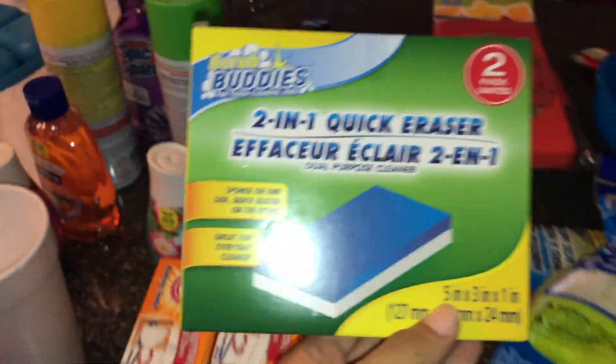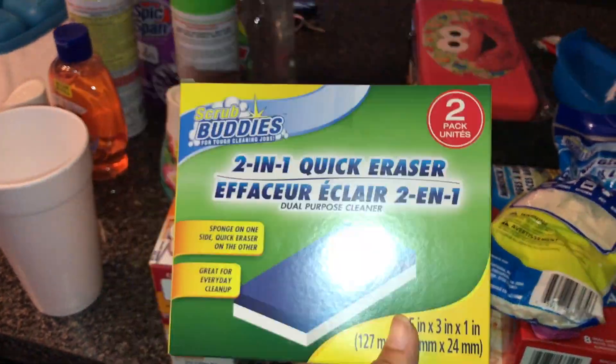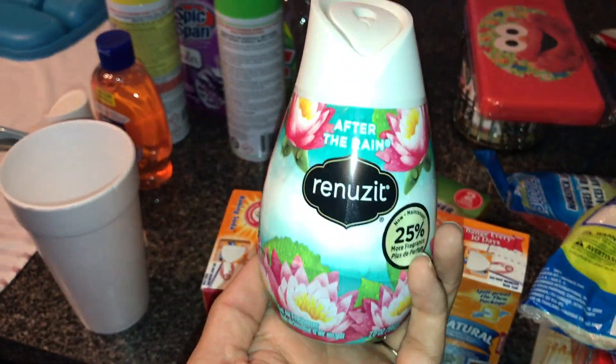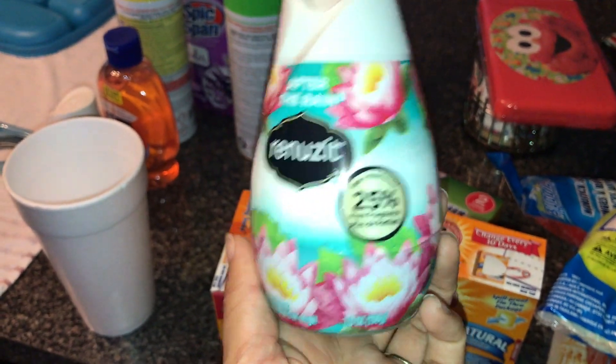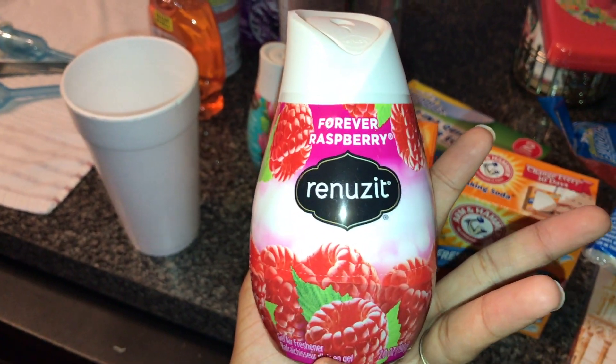Then I picked these up — this is for a video, I'm not going to tell you guys yet what the video is going to be. I picked up two of these: one is the After the Rain scent and then I got Forever Raspberry. So I'm going to put each of these in the bathrooms.